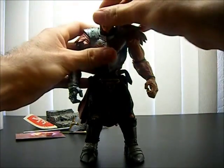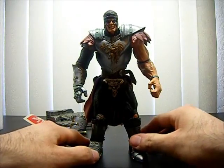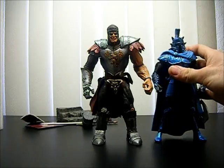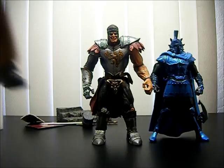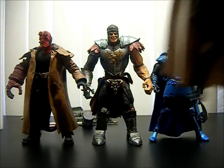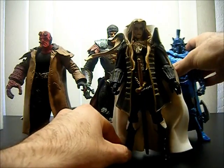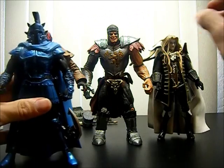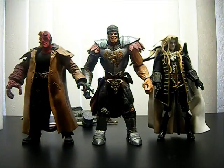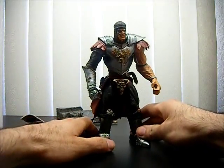I think he looks awesome — he's pretty big, approximately maybe seven inches, maybe a little more. We'll compare him to other figures. Here's DC Universe Ares and Mezco's Hellboy from Hellboy 2: Golden Army. He's pretty tall. And here's NECA's Castlevania Symphony of the Night Alucard — he's really tall, taller than pretty much everybody. He's going to be bigger than any of your Marvel or DC figures, maybe not some DC Direct, and a little taller than some wrestling figures too.